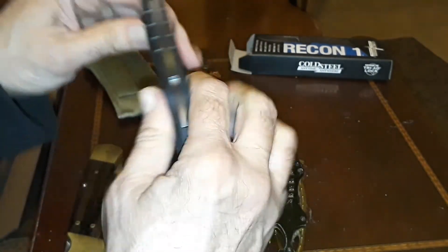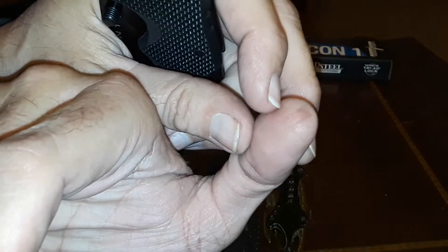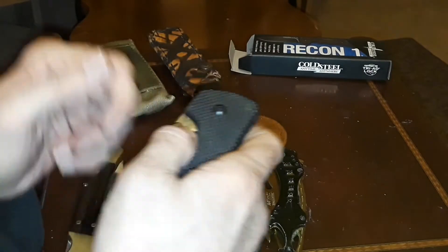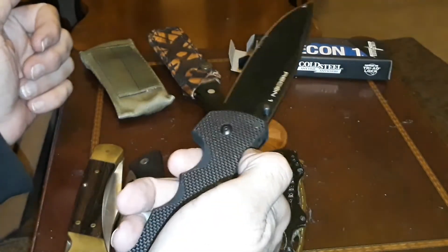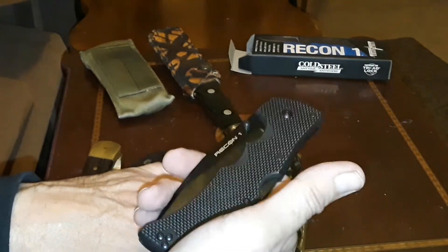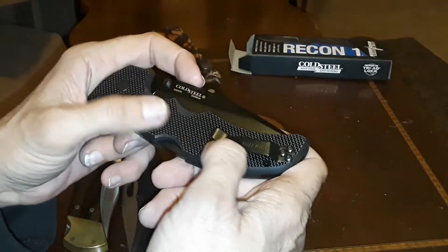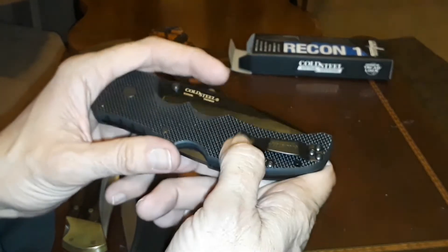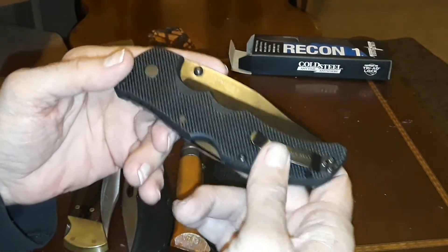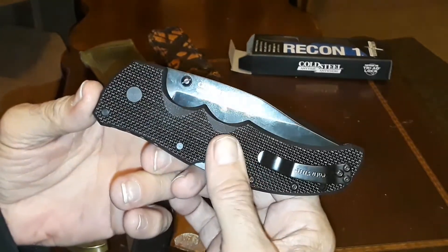The Recon 1's triad locking spine lock is pretty difficult to operate — I'm no wimp but you can see the dent in my thumb from just trying to close it. Any new knife you're going to play around with it, but to open it again you have to push down on the spine and it's almost a two-handed system right now. No big deal — I knew this was coming, same with the grippy handle. I know the mods and I have no problem doing them.